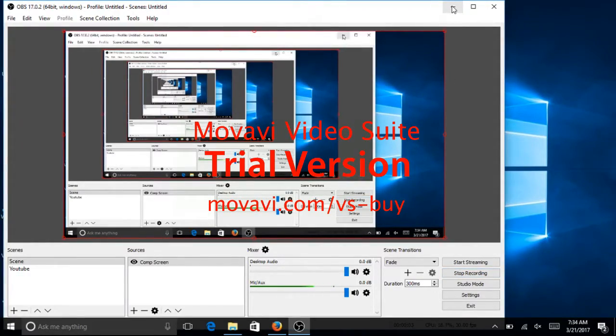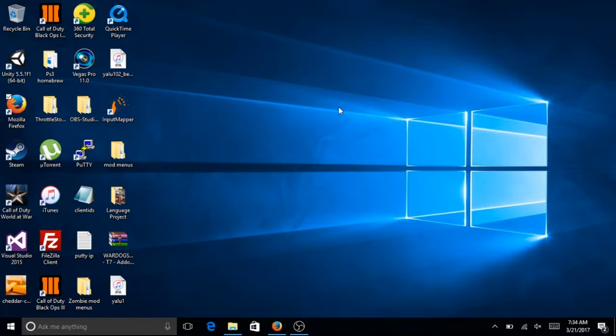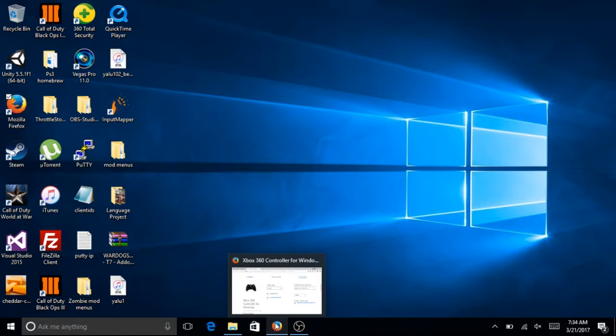Hi, how's it going guys? Today I'll be showing you how to use your PS4 controller on your computer or PC.